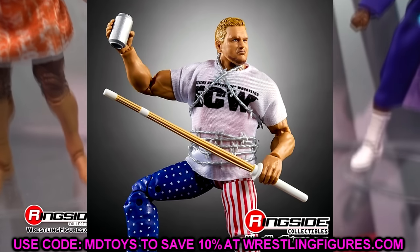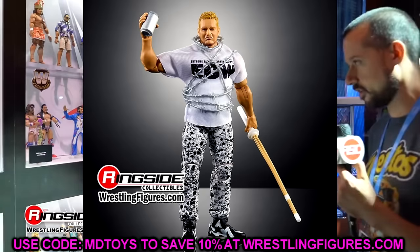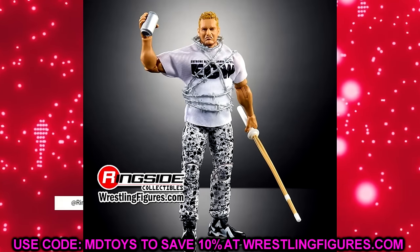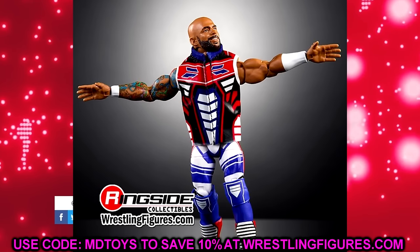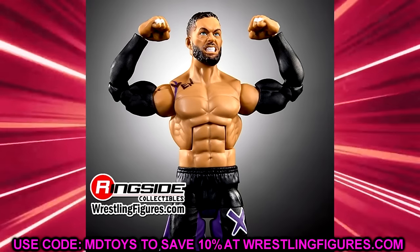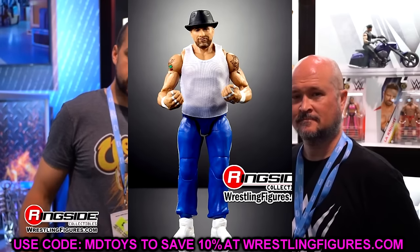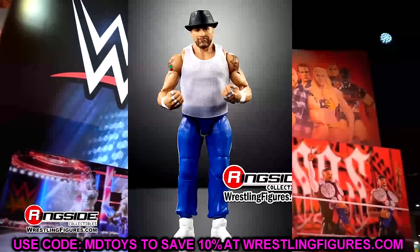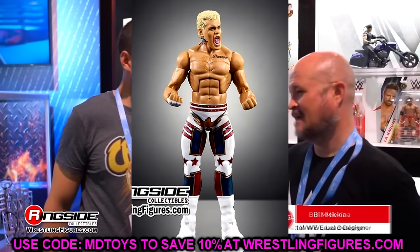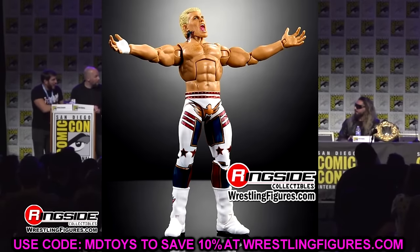That's the full WWE Elite Series 111. We have two first-timers in the line, three veterans, and an updated female talent in Trish Stratus that is very much needed — she's basically had the same figure over and over, and a lot of people didn't like the Hall of Fame or WrestleMania Elite versions. Elite 112 can't be far behind, and San Diego Comic Con is about 28 days away — we'll be there covering everything.